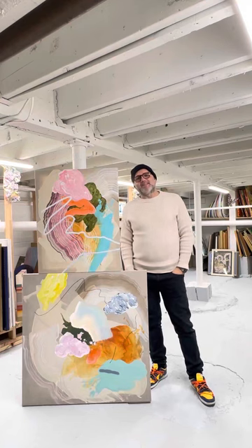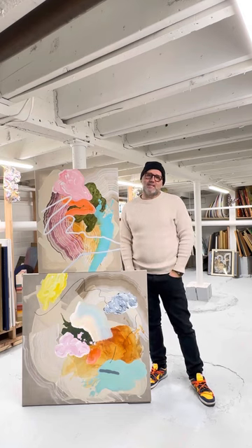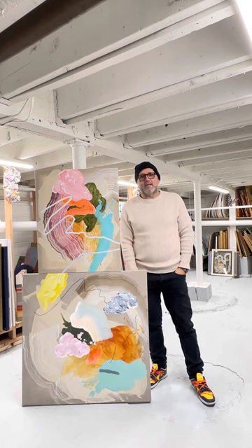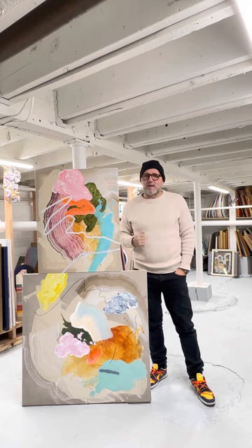Happy Saturday everybody! One more Saturday here on the Storytaria looking for gems in the bowl. I can't believe there is only one more Saturday to finish this year. I hope that you were good this year and tomorrow Santa will bring you a lot of gifts. If not, you can always come to the gallery and buy some art.